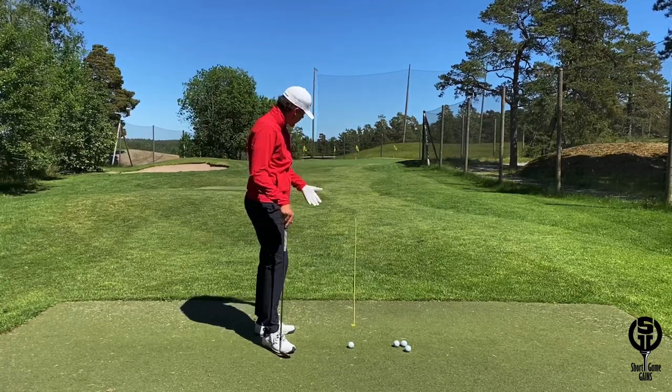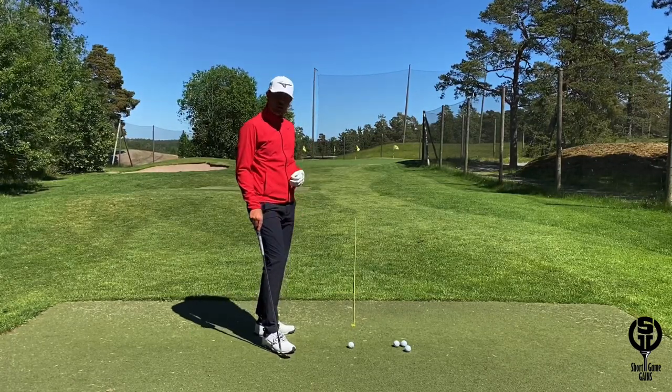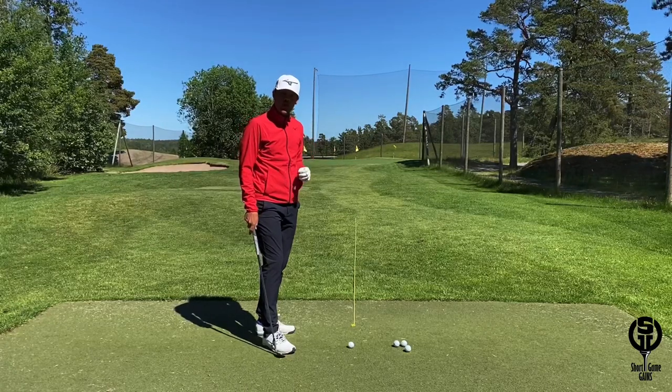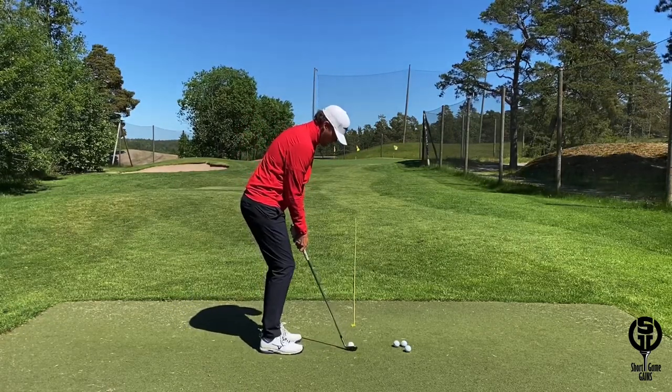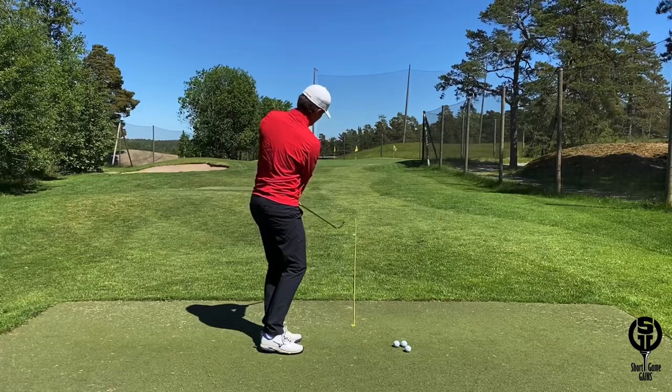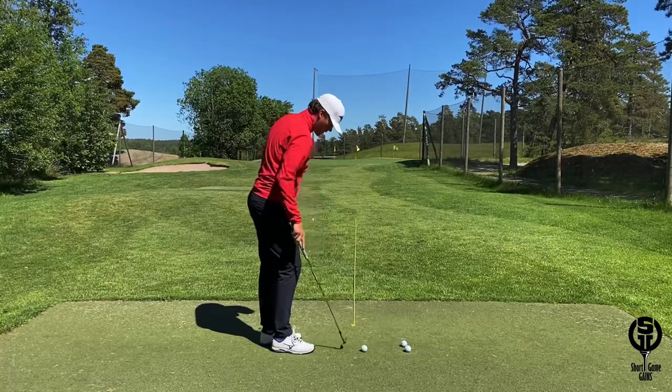The rope gives you a great visual of where the target line is and it also gives you great feedback. So let's start out by hitting a few here. Pretty darn good there, almost on top of the rope.